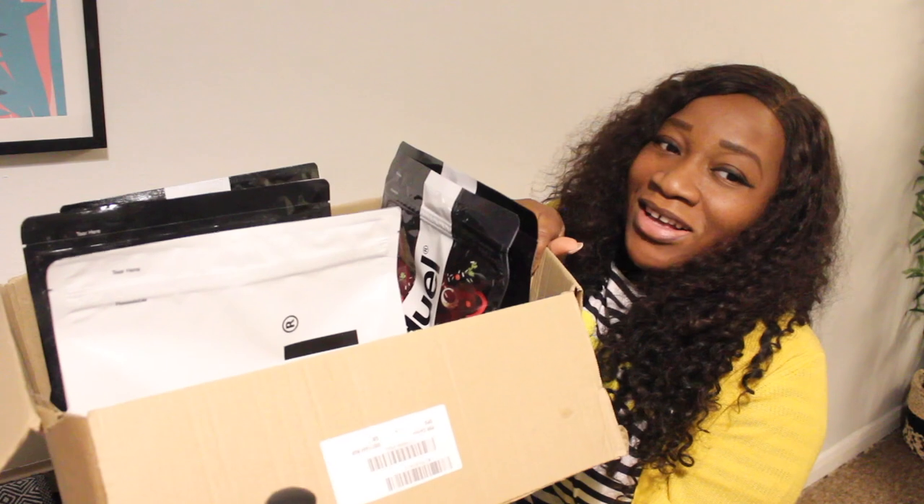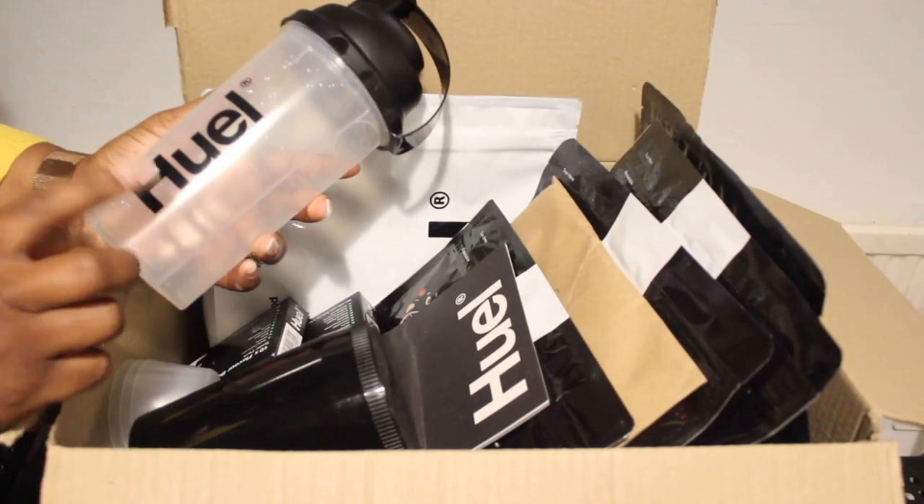If you've never heard about Huel, it is a nutritionally complete food. It's healthy, convenient, simple to make, easy to drink and eat, and it's got vitamins, minerals, and a healthy balance of proteins, carbs, fats, and fiber. I love easy convenient simple foods and Huel ticks all those boxes. I'm going to unbox it now and share everything in this PR package.